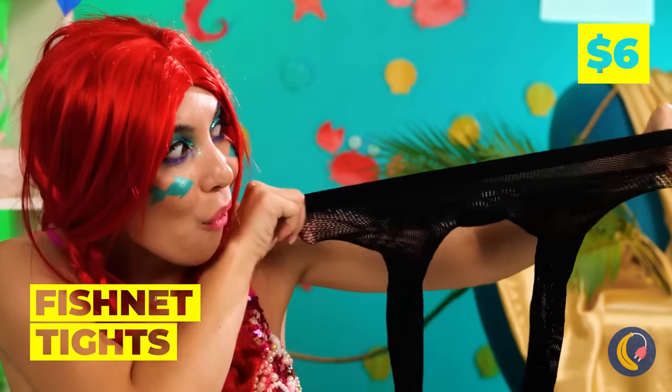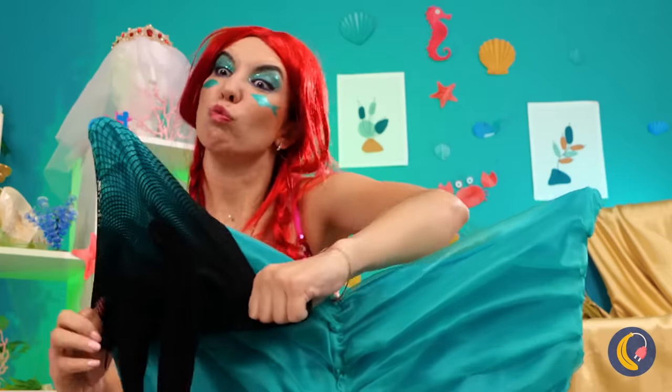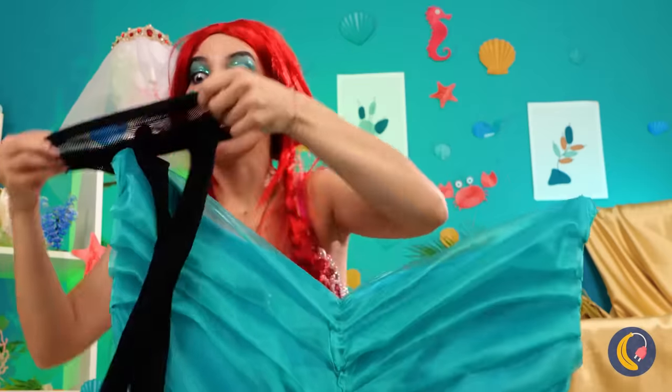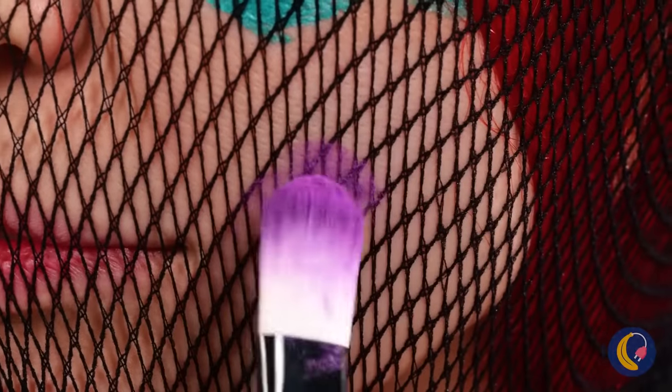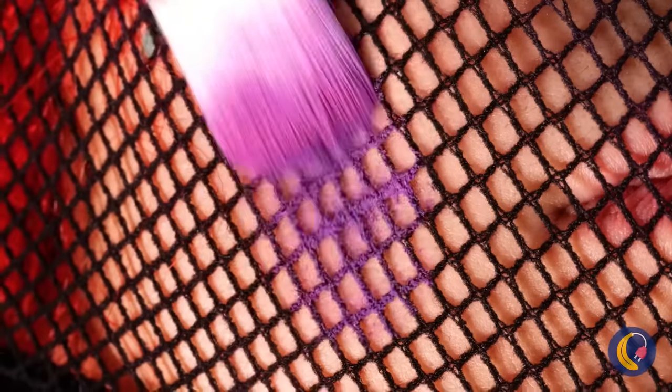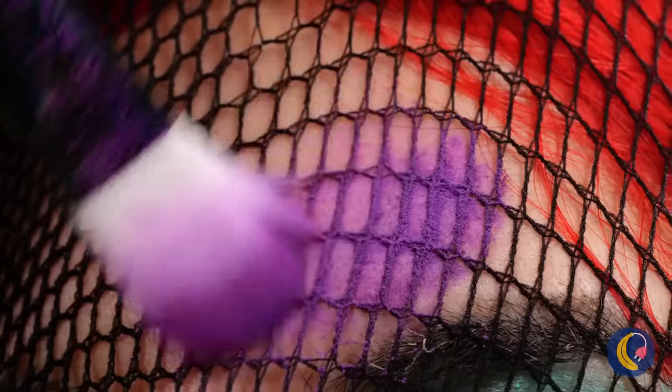She's way too excited for something with fishnet in the name. Kinda need legs. I've got the sea witch on speed dial. Then again, who says it's just for legs? It can help add a new pattern to your makeup game.